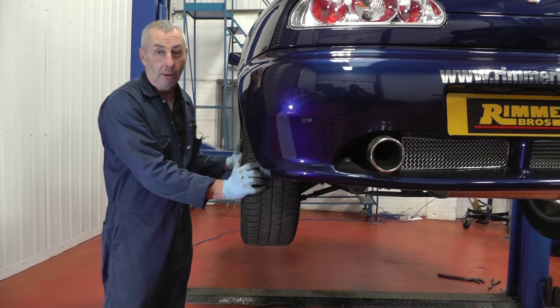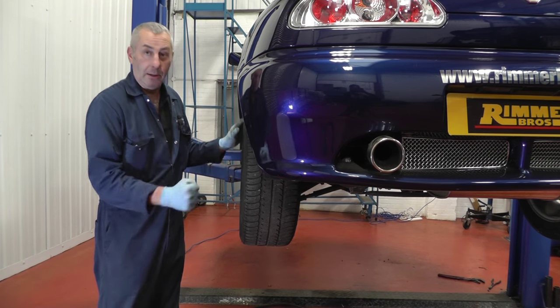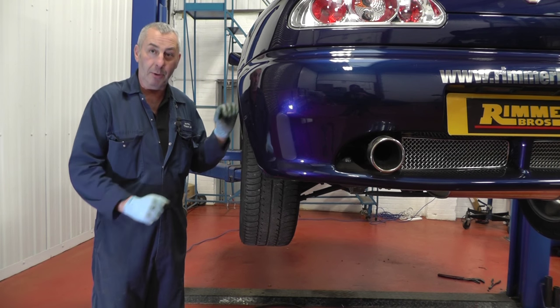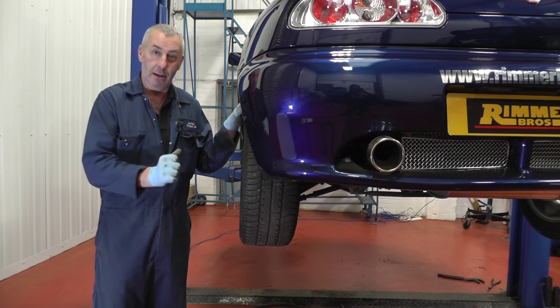We've been round and changed the fluid in all the calipers now, so all that's left to do is put the back wheels on, torque them down to 70 newton metres, go and check the brake pedal is nice and solid, remove the pressure tester from the reservoir, check your fluid, make sure it's okay and put on the cap.